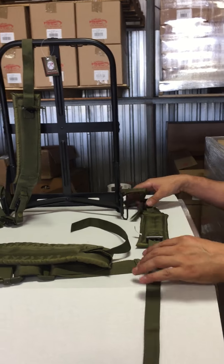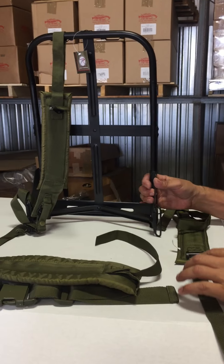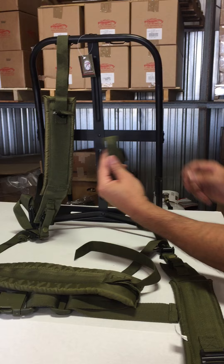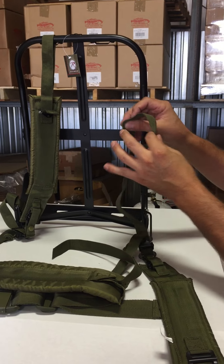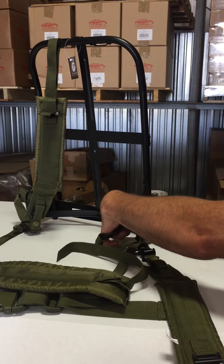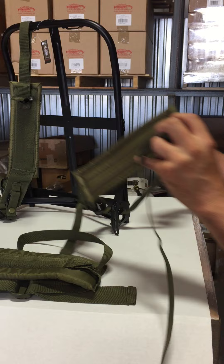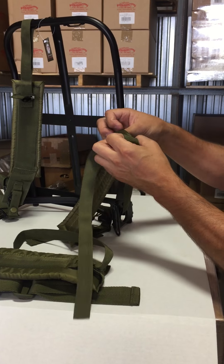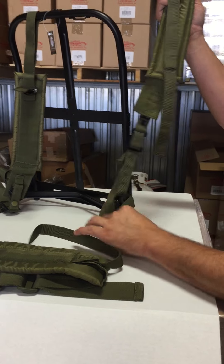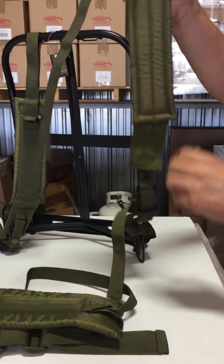I'll show you the process of installing the shoulder strap and waist strap on our backpack frame. First, take the loop end of the shoulder strap and insert it through the hole down the lower part of the frame. Next, put the shoulder strap through the loop, and that will secure it at the bottom part of your frame.